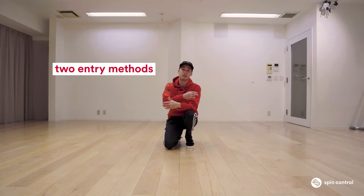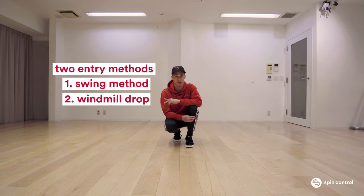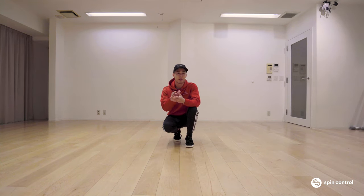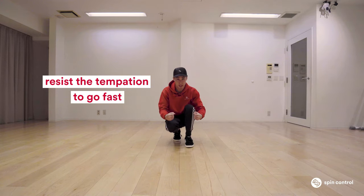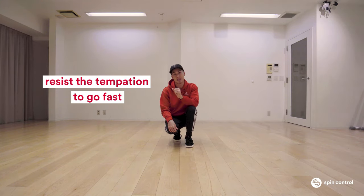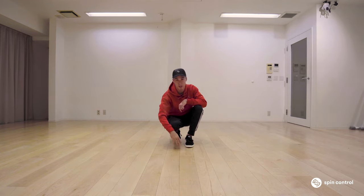In today's tutorial, I'm going to teach you two methods of getting into your backspin. One is great for beginners, and the other is for people who are a little further along in their breaking journey and maybe already know how to windmill. Regardless of what method you do, if you want to get a lot of backspins fast, there's something you need to learn — and that is to slow down. When you get onto your back, everybody immediately wants to crunch in and try to spin as fast as they can. If you haven't gotten on that balance point, it's going to be very hard to have a controlled backspin that stays in one location and looks really clean and nice.